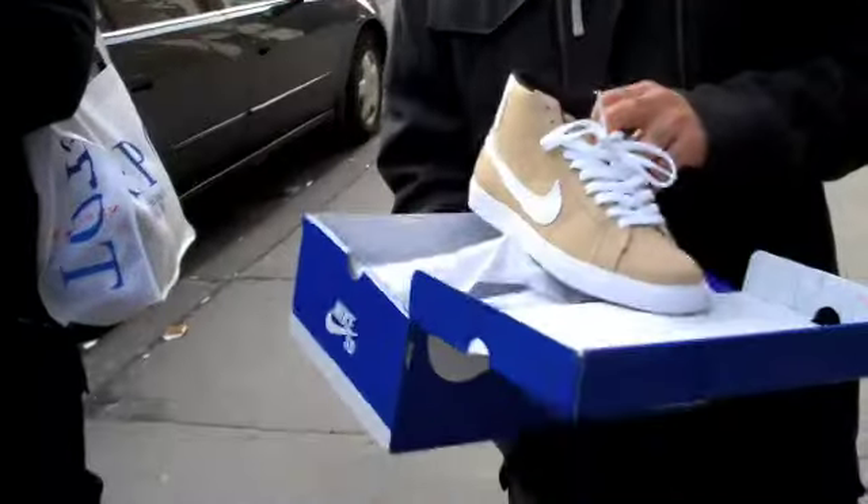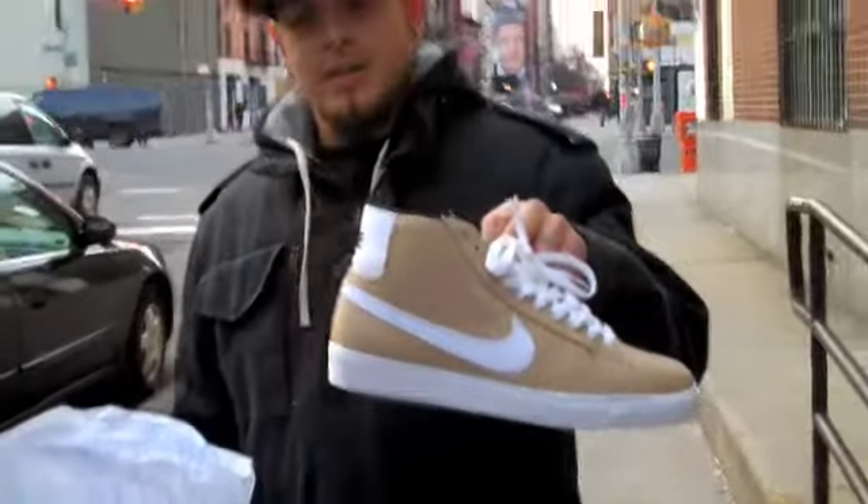All right, so here we are in New York, in front of DQM, about to have a special guest do the shoe review of the Quickstrike Lost Blazers.